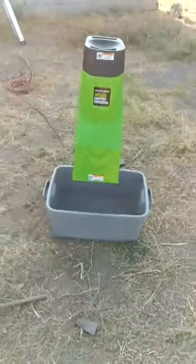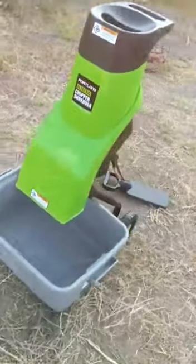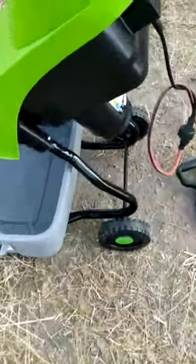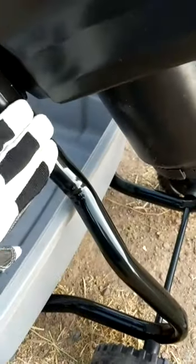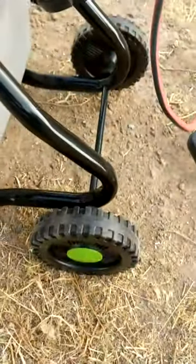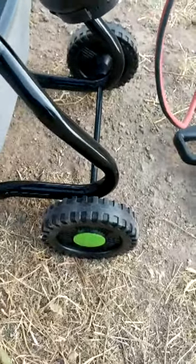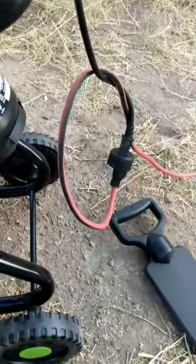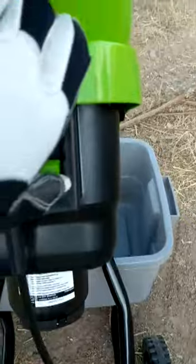Alright everybody, there's the shredder — I've got it all put together. The only thing you have to do is put the wheels on and fasten the frame down with two screws. Takes about five minutes with a number two screwdriver and a crescent wrench. Got it plugged in, and here's the first test — we'll see if it turns on and runs.